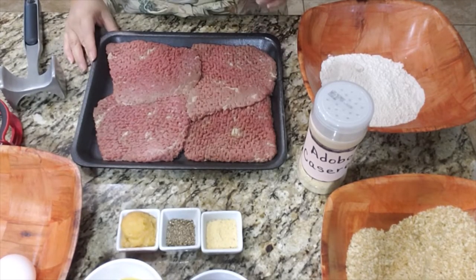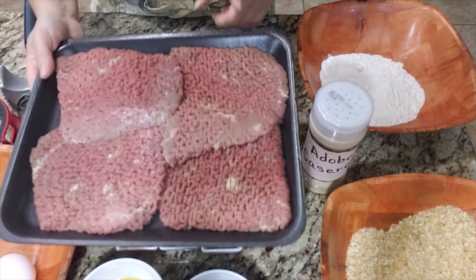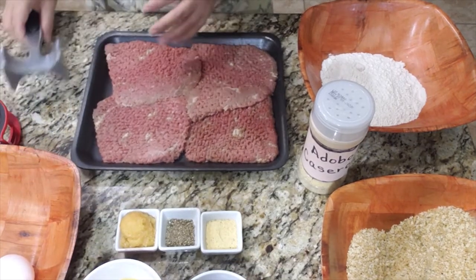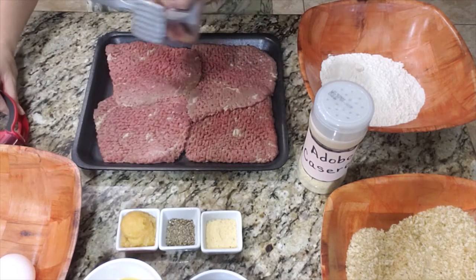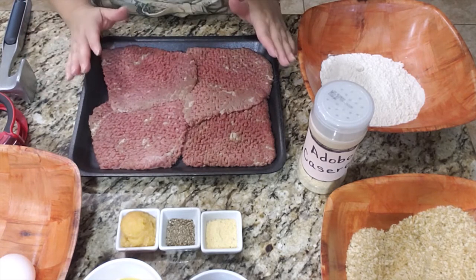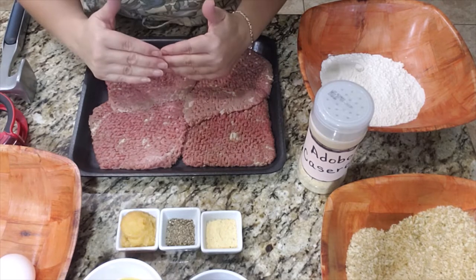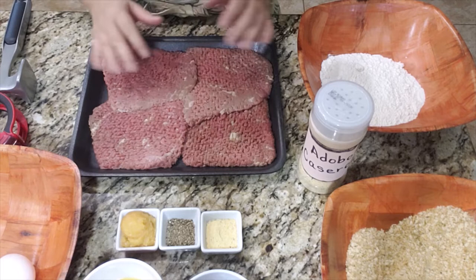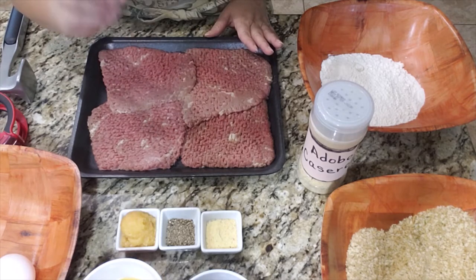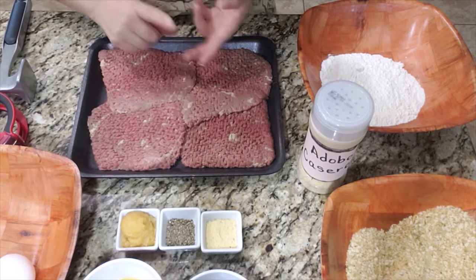My version of breaded cube steaks requires very few ingredients, but just a little bit of time and patience. I went ahead and asked my butcher to get my steaks nice and ready. Of course, if you have the time, you can make these at home and tenderize them using one of these gadgets. If you choose to make your own steaks at home, be sure to select a nice tender cut of meat because these steaks are not going to have a long time to cook. You can also make bistec empanado using pork and chicken if you like.